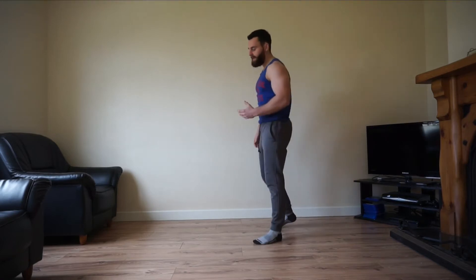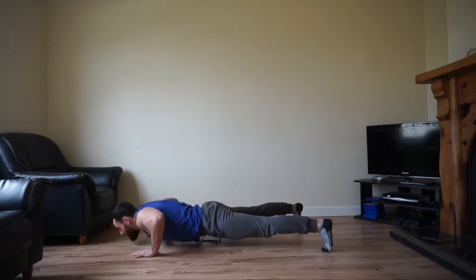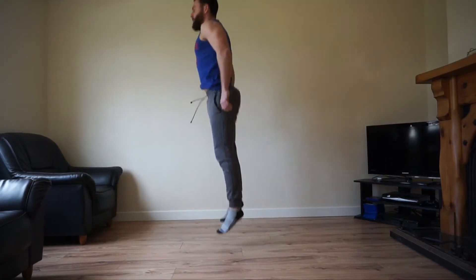Before we begin this workout, we want you to have a quick warm up and I'm going to showcase the very first movement. It's going to be an X burpee. So come down, spread your legs out like an X, perform a push up and jump up in the air.